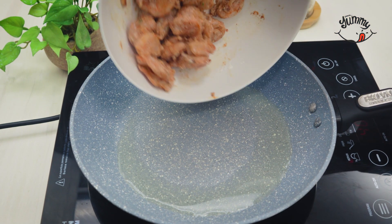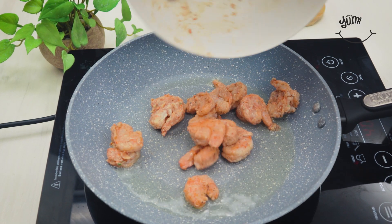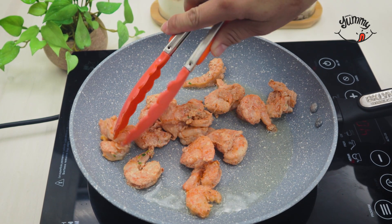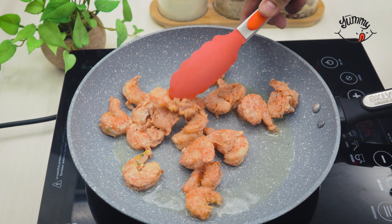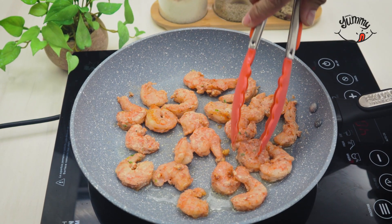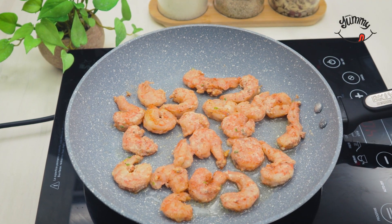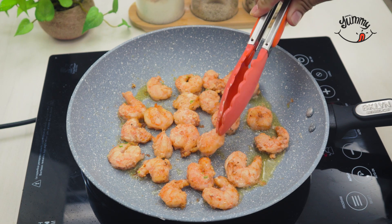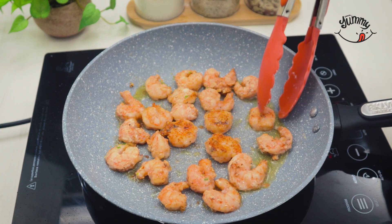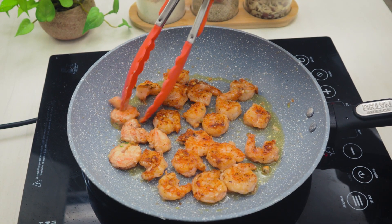Now when the pan is already hot, we add the seasoned shrimp that we had reserved. With the help of kitchen tongs, we will spread them all over the pan so that they cook well. We will let them cook over medium-low heat for approximately 5 minutes. After 5 minutes, we will turn the shrimp over to brown on the other side, and once they are browned, we remove them from the heat and reserve for later.